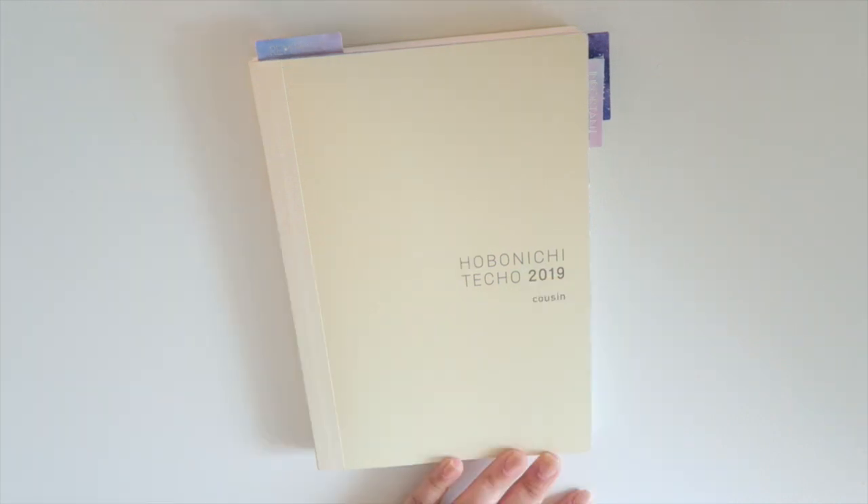For my Hobonichi, I do have sort of a very celestial slash galaxy slash Sailor Moon theme going on in here. Because as you guys know, or may not know, I am obsessed with all those things.